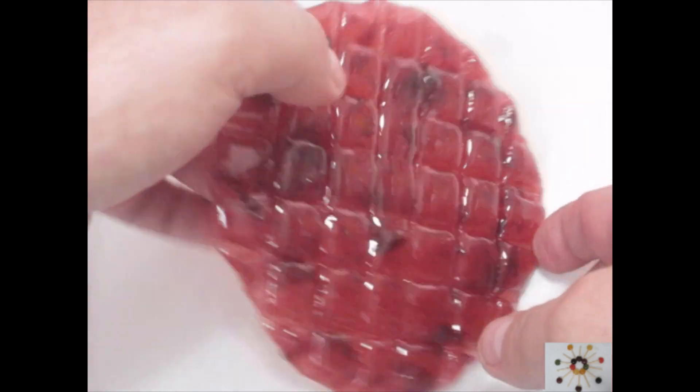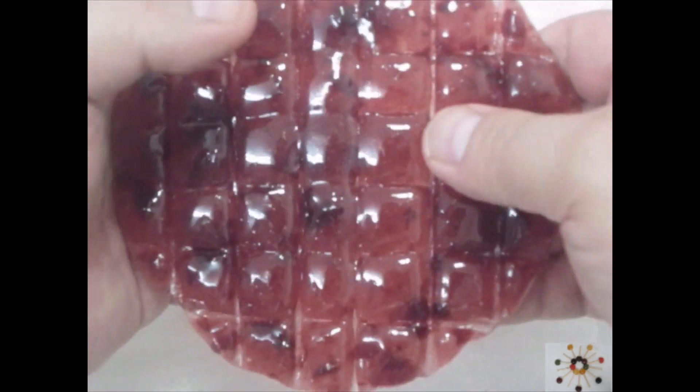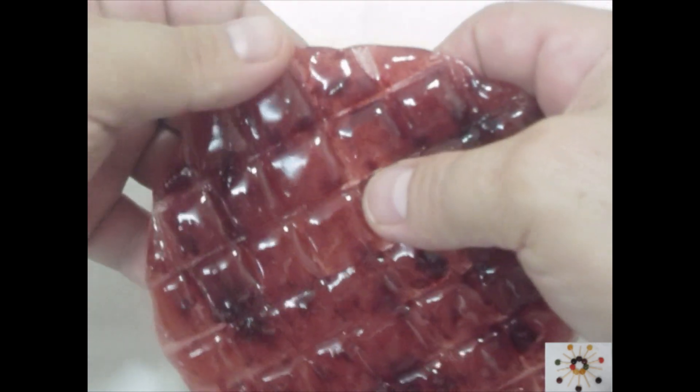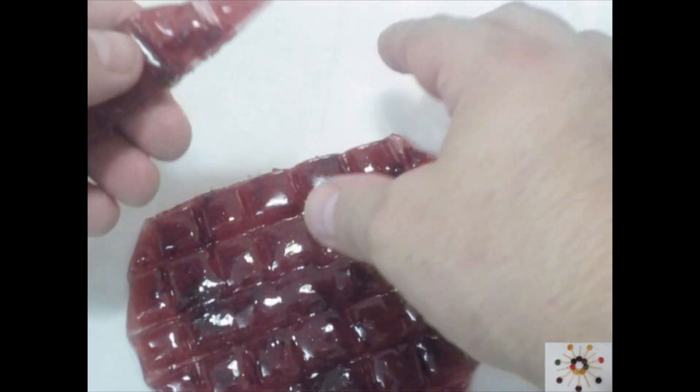All right, let's try and break it. First of all, it's still hot and yet it flexes. I wanted to say it gets off the parchment paper, but nope, I don't think we got it there.